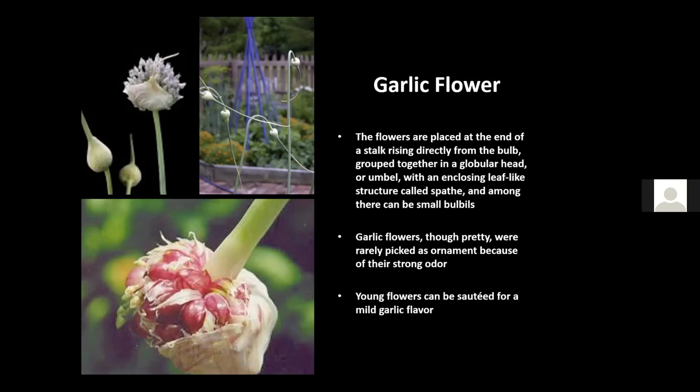The young flower stalks, called scapes, can be sautéed for a mild garlic flavor. When you see that curl start to form, that's when you'd clip those off. Just a little butter, salt, and pepper in a sauté pan — it's a very mild, really tasty flavor.